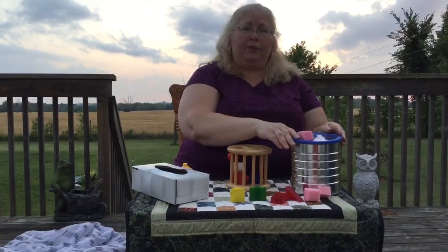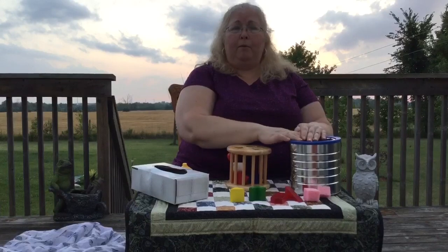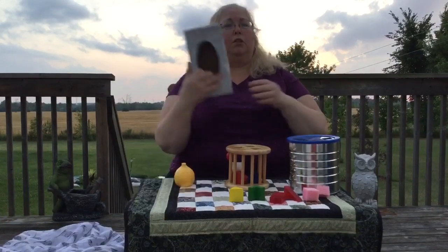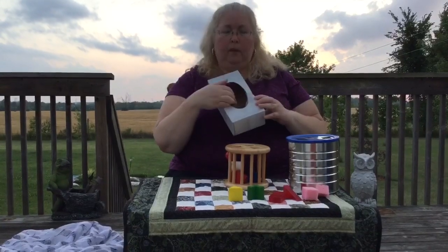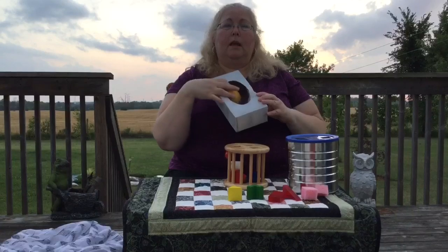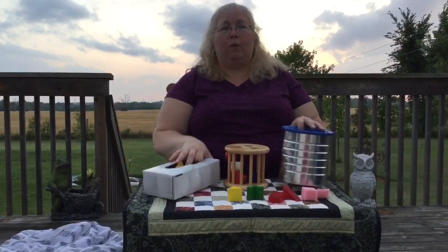This builds fine motor skills for a younger infant. Just use a cleaning box and one item, so they learn that an item can go in and out — building their self-confidence and wiring their brain.